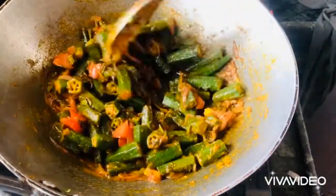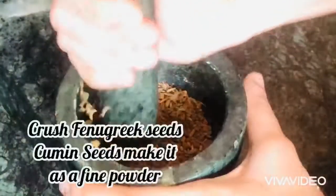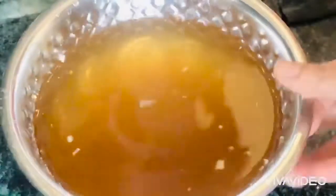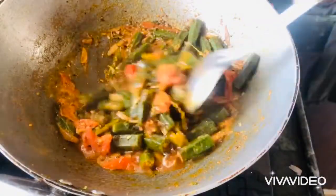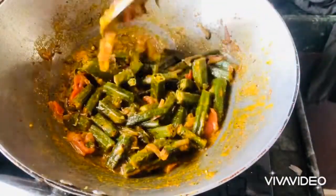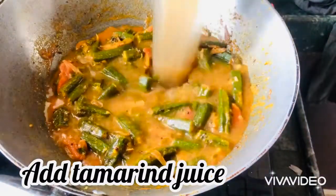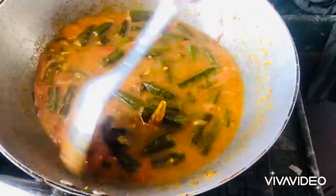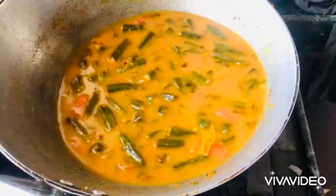We can add some in the mouth. Let's open the lid for a second. I'm gonna add a lemon-sized tamarind and one glass. This is the tamarind. Then I'm gonna add a glass of water.